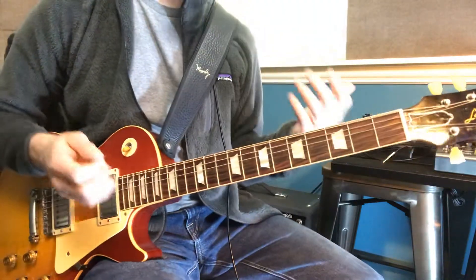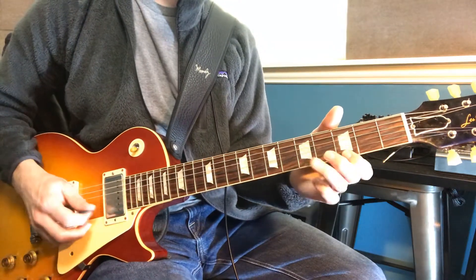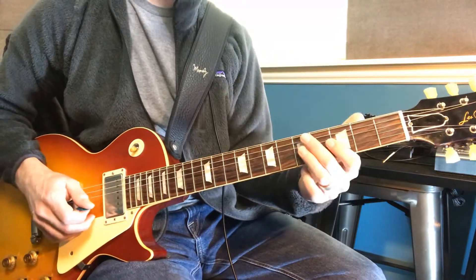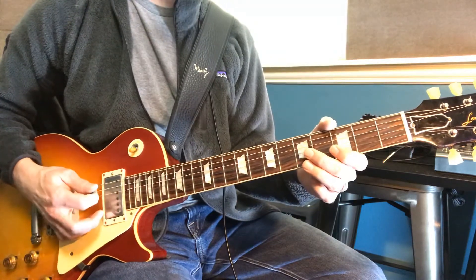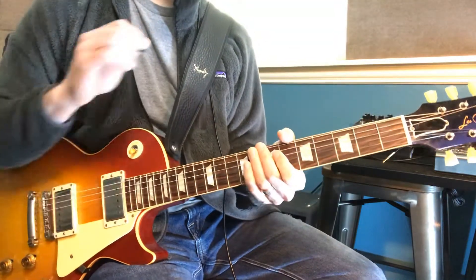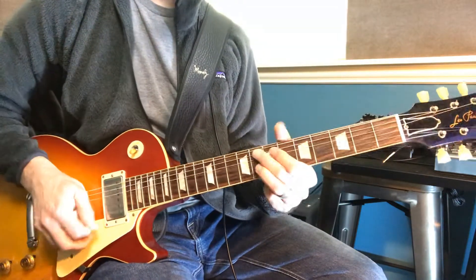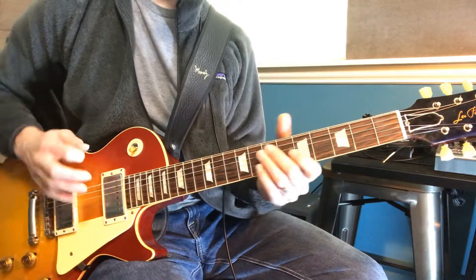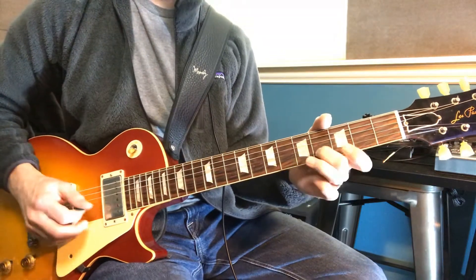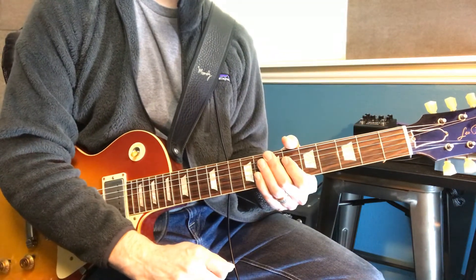So if you hear that kind of walk down, it's not going to go all the way down to that C. It sounds to me like it cuts straight to the E. So it's kind of like you have to hit that with an up strum and play it pretty quickly to get that going.